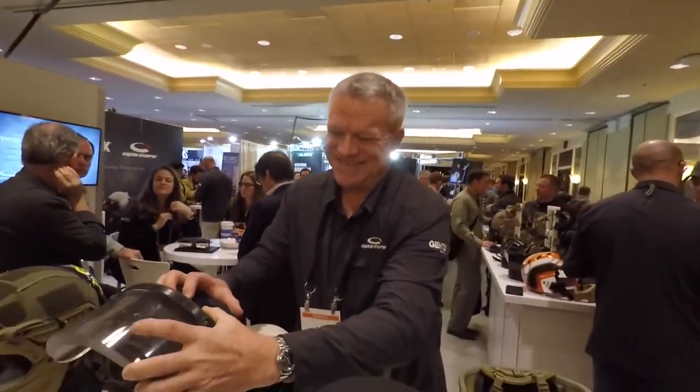What's up guys, I'm at SHOT Show in the LE section. This caught my eye, and Pat here is going to tell you all about them. This is the Gentex Ops Core Active Shooter Kit.